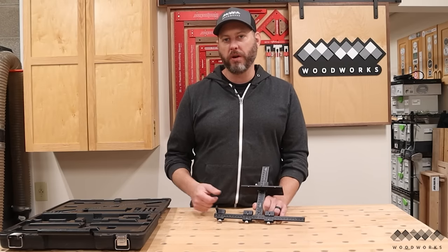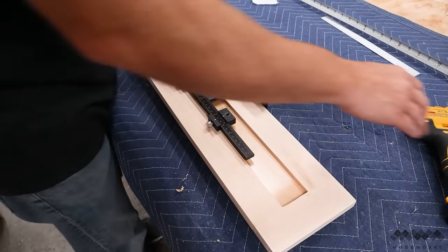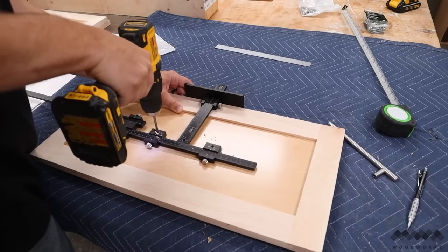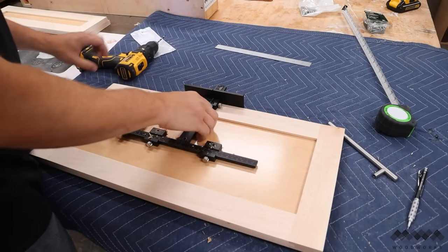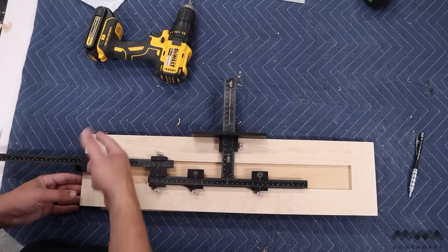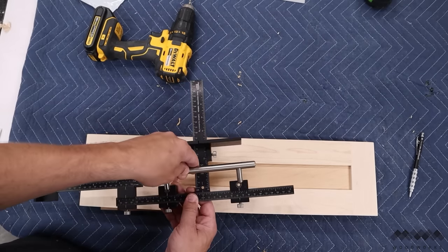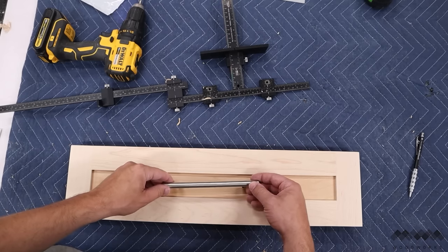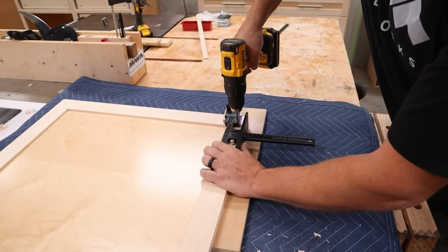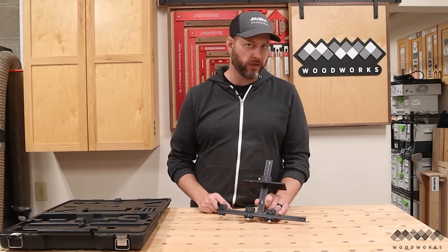Next up on the list is the cabinet hardware jig from True Position Tools. In 2020 and 2021 I did a lot of cabinet projects, which means a lot of door pulls and drawer pulls — and that's where this thing really shines in helping you get those placed exactly where they need to be over and over again. It's got adjustable positive stops on the side and the top so you can position the jig exactly where you need it on your workpiece, and adjustable drill guides so you can match the exact width of your drawer pull holes. It doesn't matter if you've got one or 50 to make — this puts them in the exact same place every time.